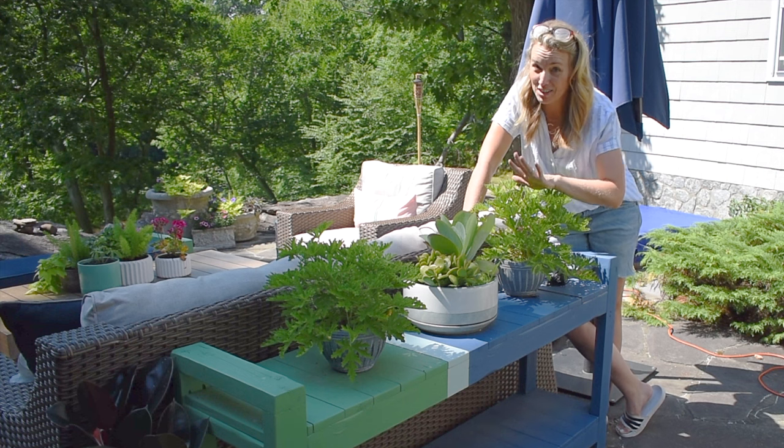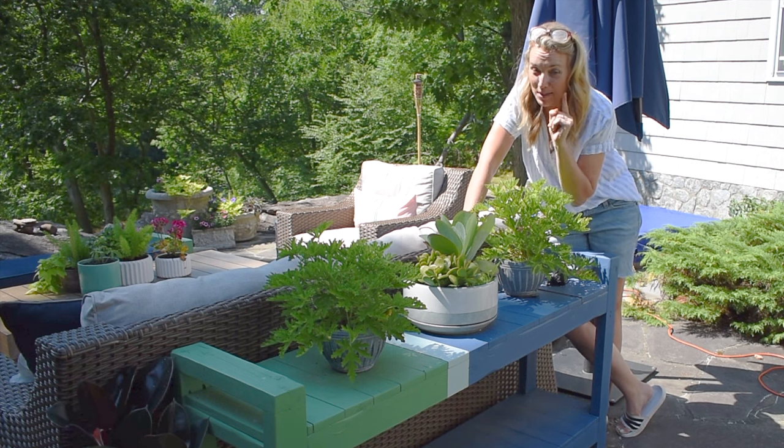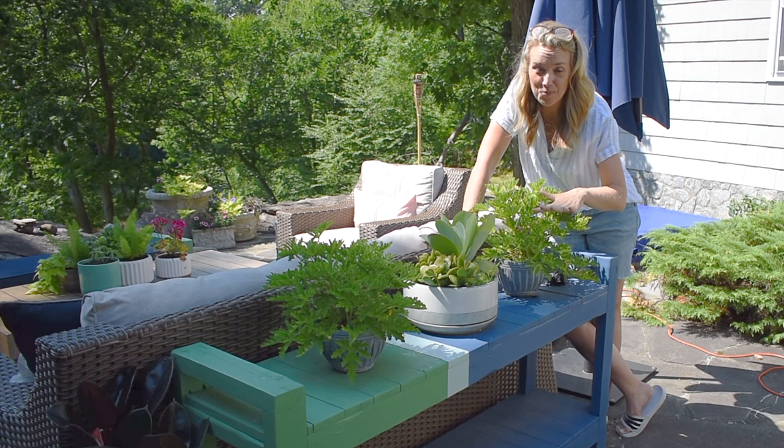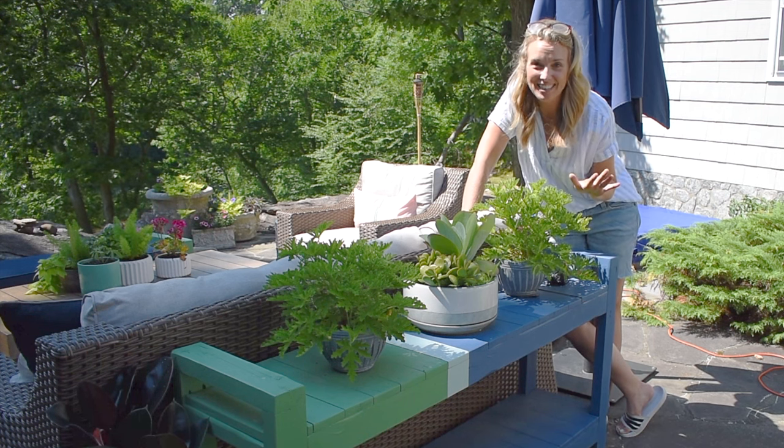I'm here to show you my new and improved painted patio furniture. I made a couple of benches a few years ago and gave them an update. I also built a sofa table to match and gave that a coat of paint. I love the way they all look together.